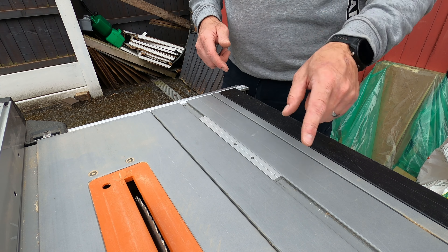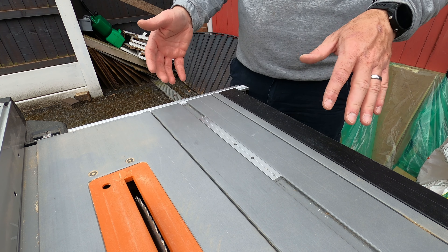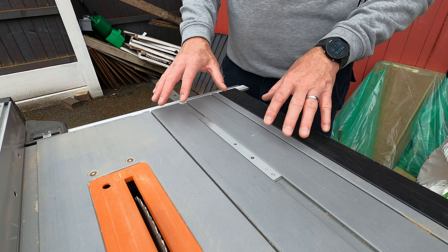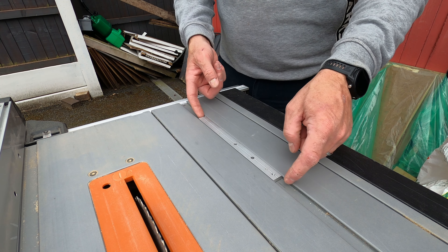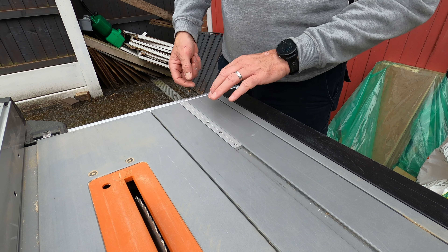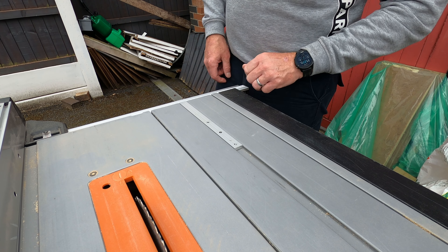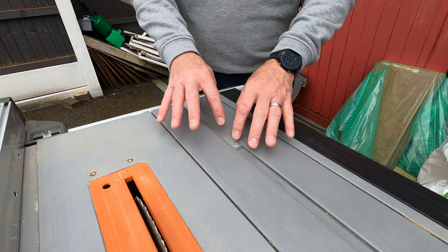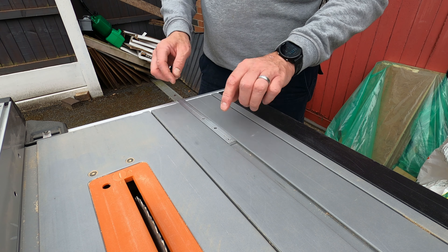Weirdly, when I used the table saw outside last year on a really hot day the table must have warmed up a little bit, because the miter gauge didn't move as much as it's doing now. So the plan is just to get a piece of wood, put it on there, put a line on the bottom and fix this.